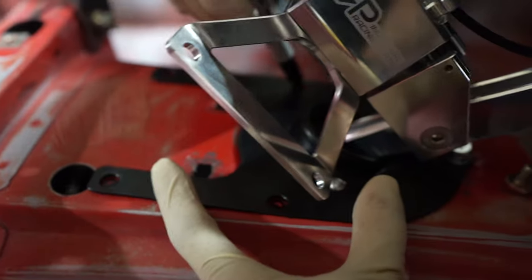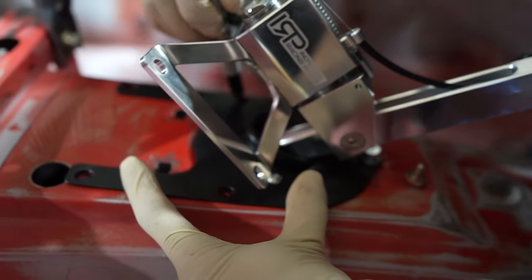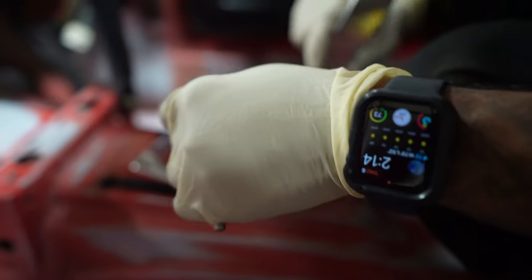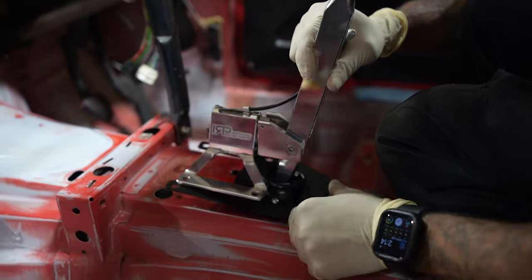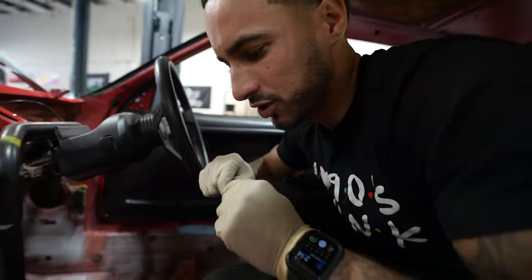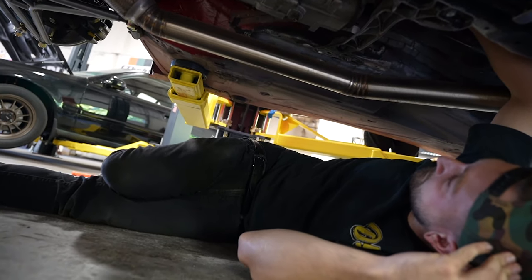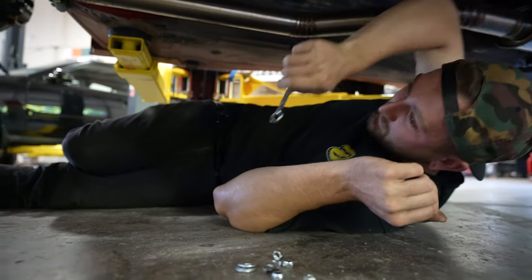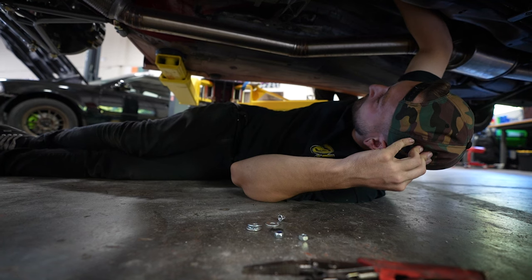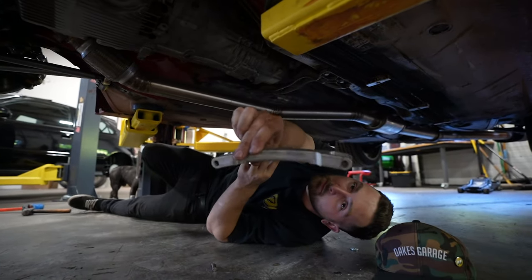It comes with a nice lower piece that gives you almost like a lower boot to separate all the noise and dirt coming out of the trans tunnel, which is nice. This should work with a stock center console — you just obviously can't use your shift boot anymore and you've got to drill a couple holes. It's a two-man job.